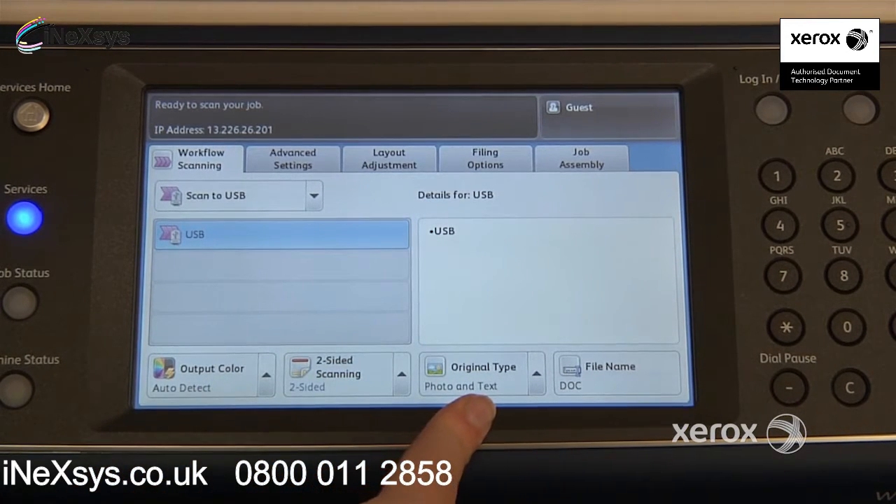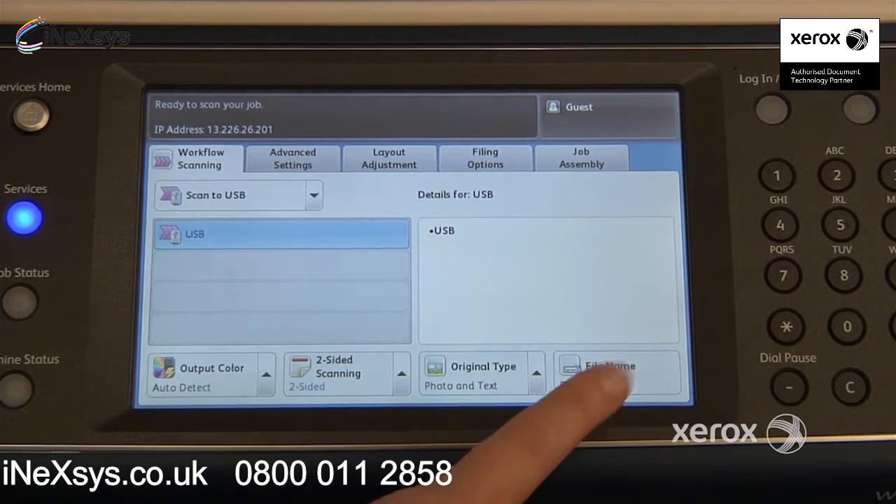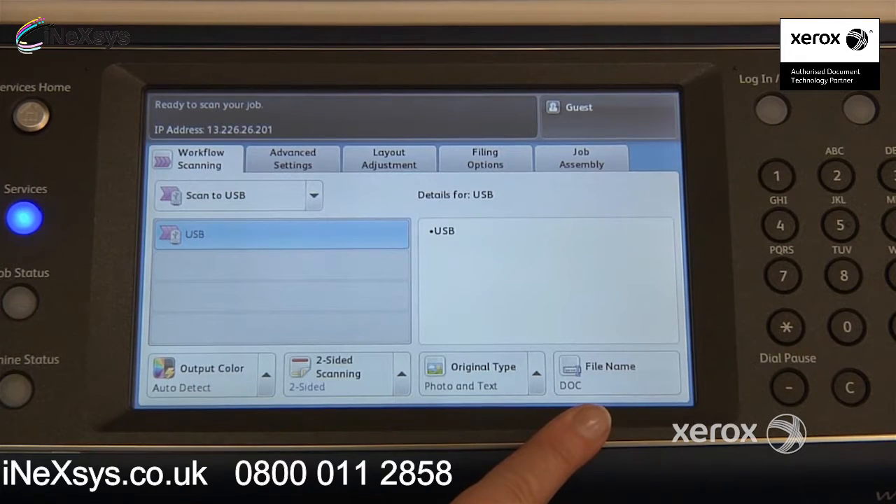Right next to that, you'll find the original type. By default, it's set at photo text. You can switch it to photo if you've got a photograph you'd like to scan, or you can switch it to text. Also, if you do a lot of scanning, perhaps you find it easier to name your file from here before actually sending it.